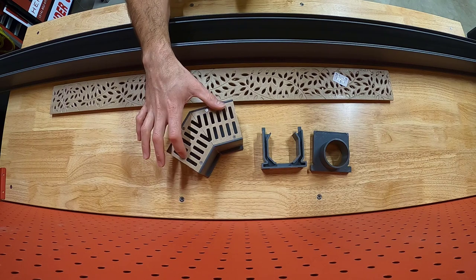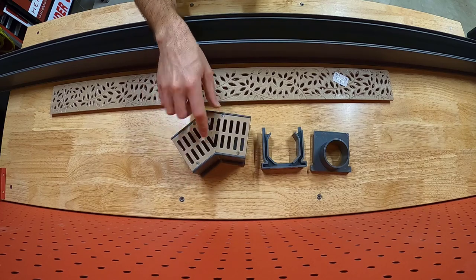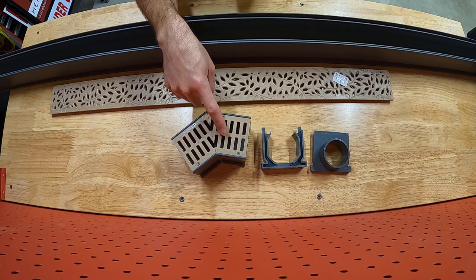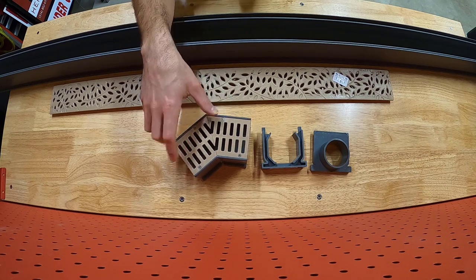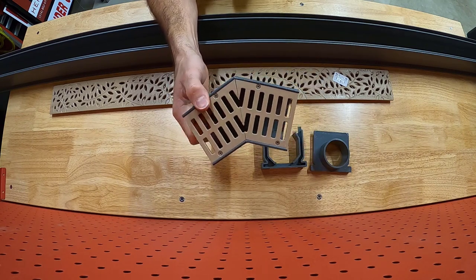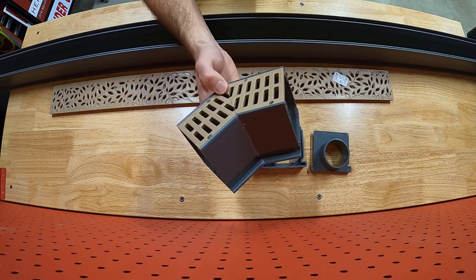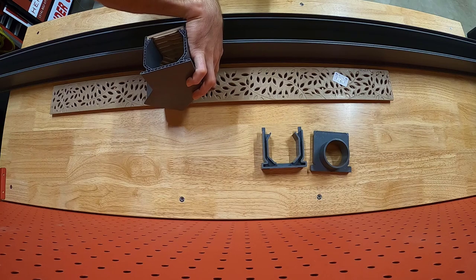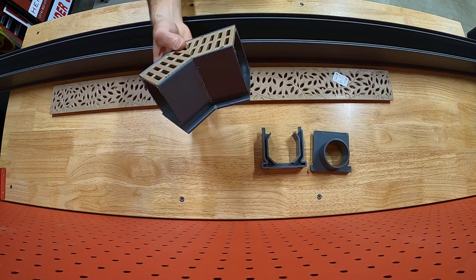The other part of the system I purchased is an elbow — they make 90-degree and 45-degree elbows, and I think they have some tees also. I bought two 45-degree elbows. I couldn't find the botanical grate cover to come installed with the 45-degree angle piece, so my plan is to just cut some drain cover to fit. It comes standard with just a slotted drain cover. The 45-degree piece was $20, and I may have misspoken — the grate covers are actually $17, not $20.